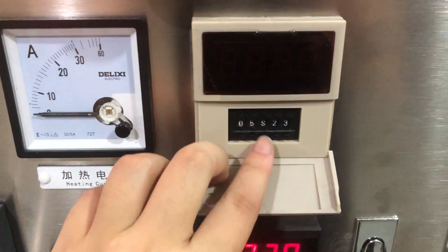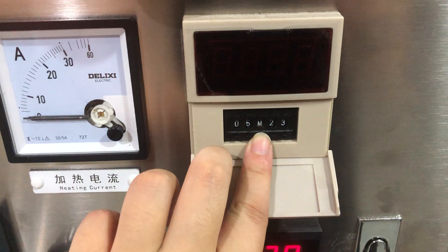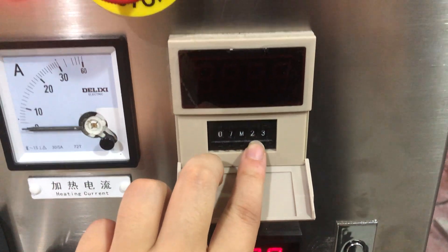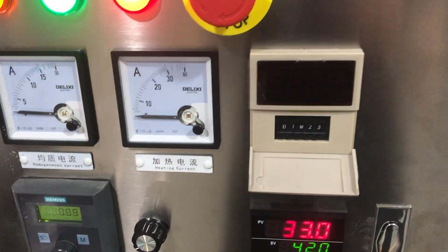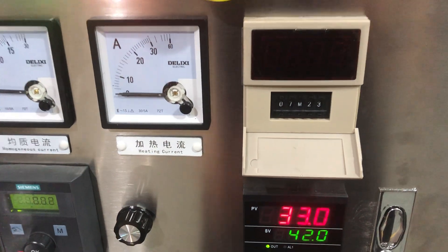You can see the time units here: seconds, minutes, hours, minutes. Set it using this control. When the time reaches the value you set, the homogenizing will stop automatically.